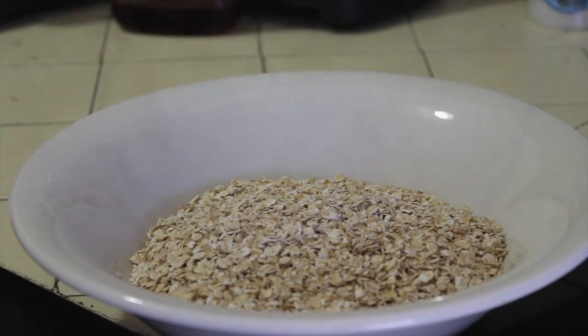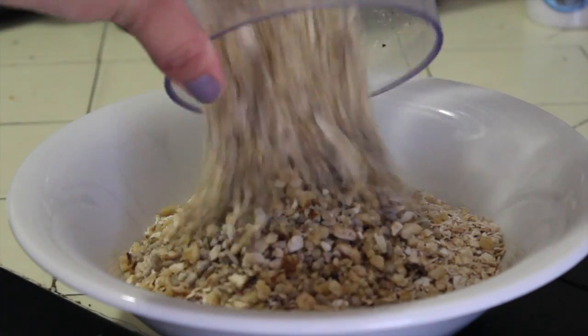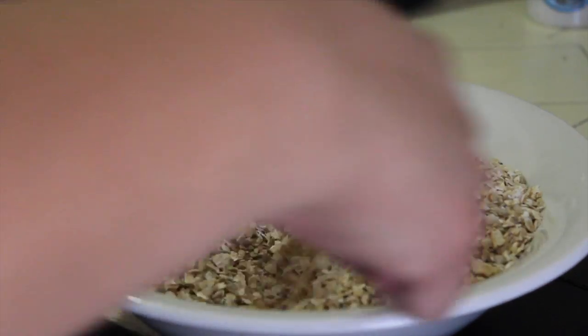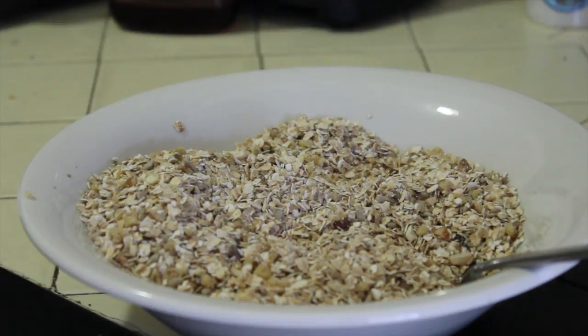Now we're going to go ahead and add the nuts to the granola and mix it. Once you mix it a little bit, go ahead and add a little bit of sea salt.